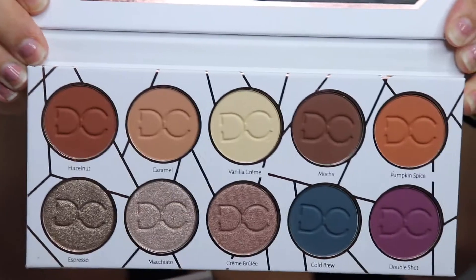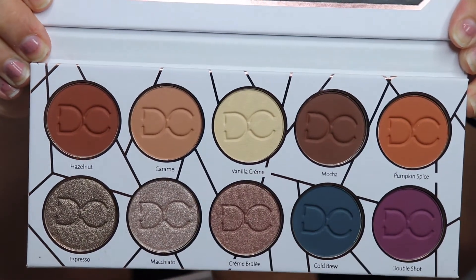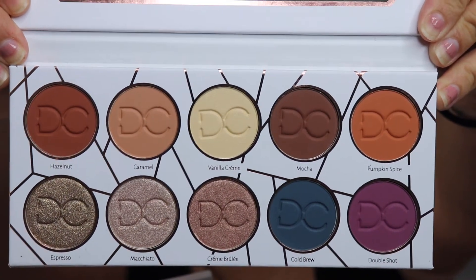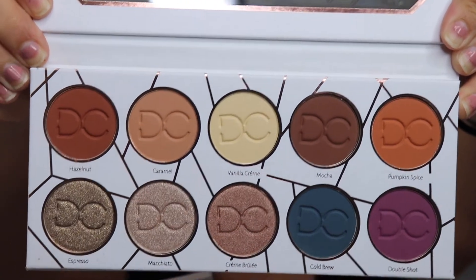Let's go ahead and get started — I've already done my eyebrows. Dominique is actually a YouTuber and she came out with her own brand. I believe she now has another palette, but the colors in this one appeal to me a little bit more, which is why I purchased it. In this video I'm also going to be trying out some new eye brushes.